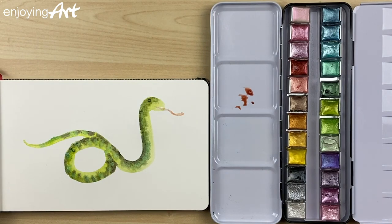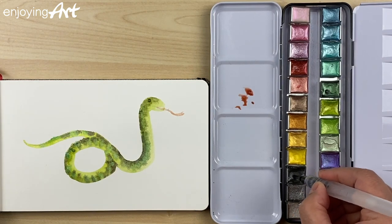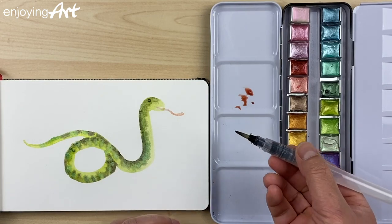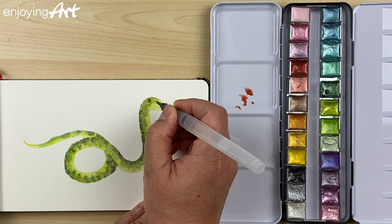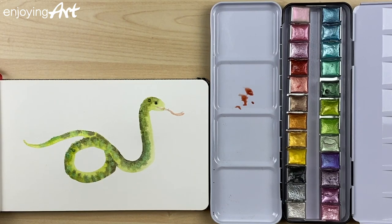I'm going to give the snake its eye. The eye has to be black — I'm just going to put one dot on it. Get enough color; they're very sharp. Now, where I'm going to put it — it's supposed to be here. Let's see. That's fine.